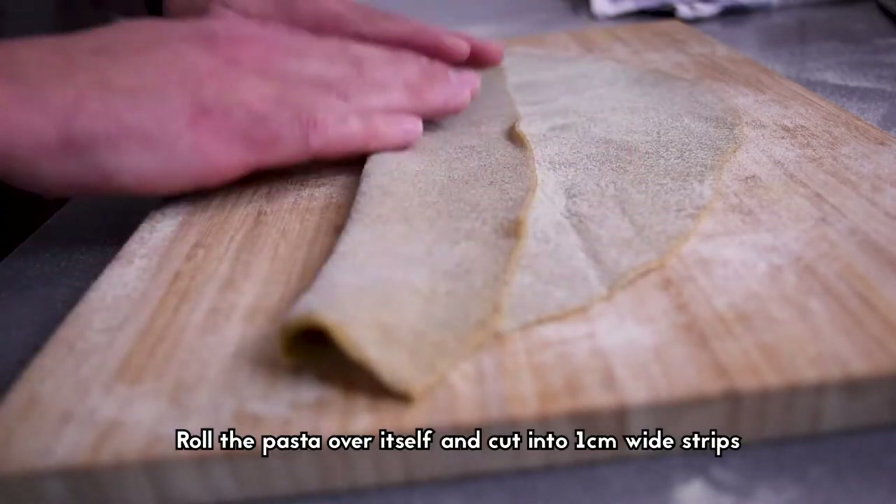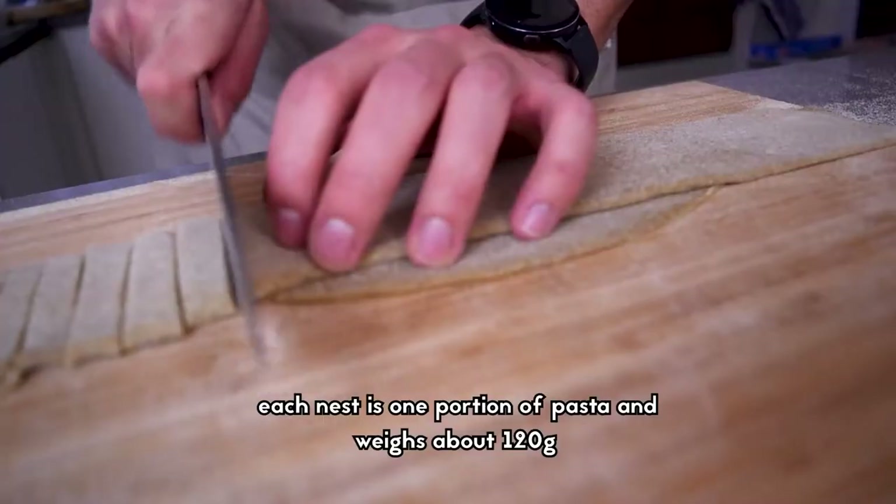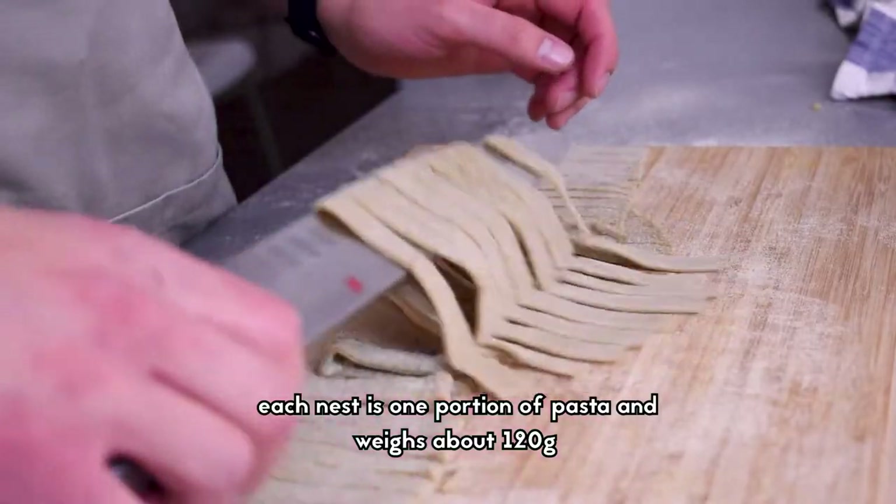Roll the pasta over itself and cut into one centimeter wide strips and create a nest. Each nest is one portion of pasta and weighs about 120 grams.